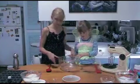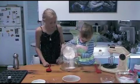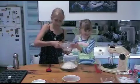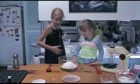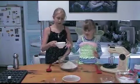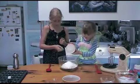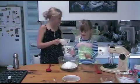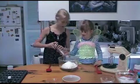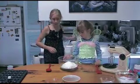First, we need to get a large bowl. We've got two cups of self-raising flour, so we'll just pour that in. Now we've got three quarters of a cup of caster sugar, so I'm just going to pour that in. And we've got a pinch of salt, so just a little pinch.